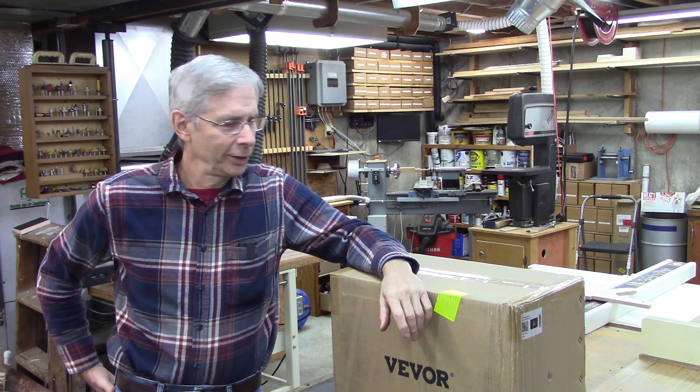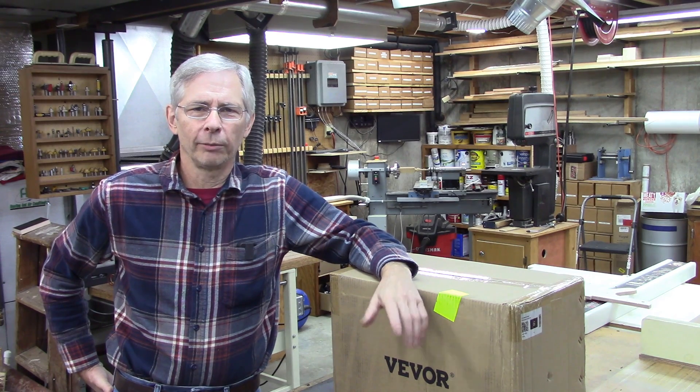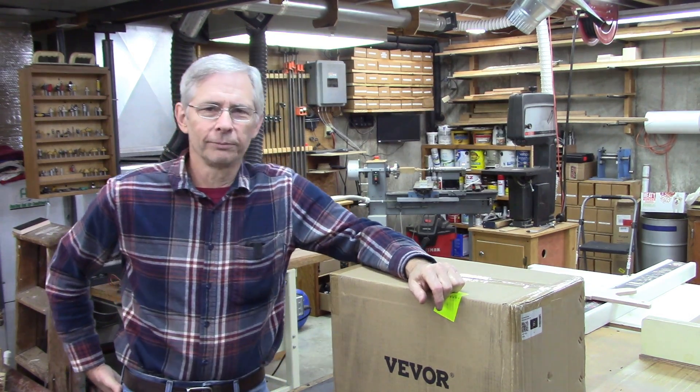Hello and thanks for joining me. Last week I did a review on a three-jaw chuck where I mounted it on my rotary table, and when I contacted Vevor — that's who makes the chuck — about the three-jaw chuck, they asked me if I wanted to do a review on their plasma cutter. I hesitated for a minute because I didn't really think I needed a plasma cutter, but after doing a little investigation it might be pretty handy.